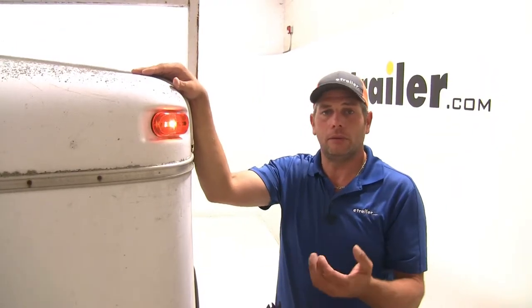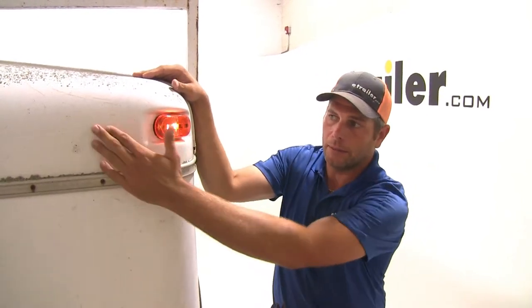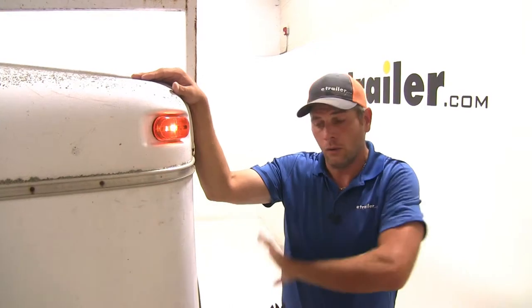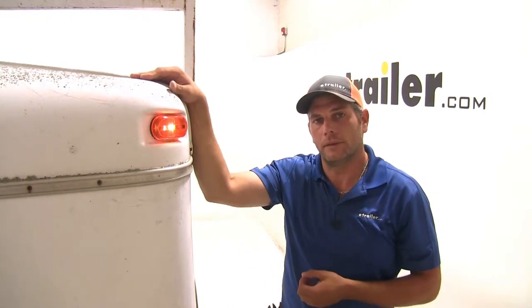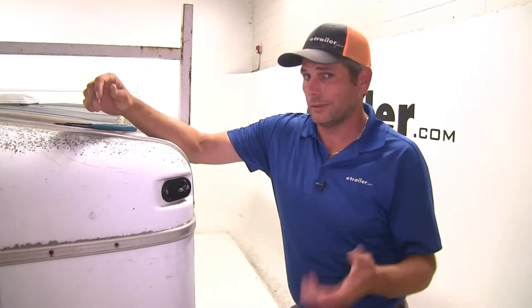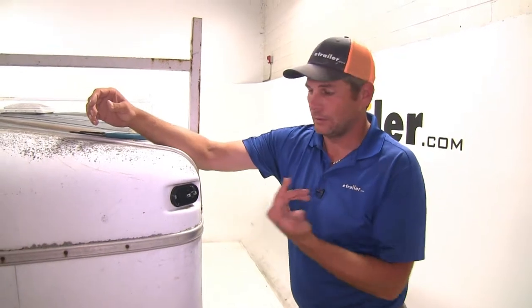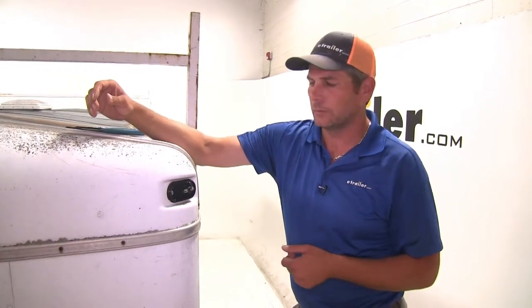The light is SAE and DOT compliant, so it's going to work for all your needs whether you're mounting it as a clearance light or as a side marker light. It's designed with three-inch centers for the mounting location, which matches up with all the standard oval shape clearance lights out there, so it should be a very easy replacement.